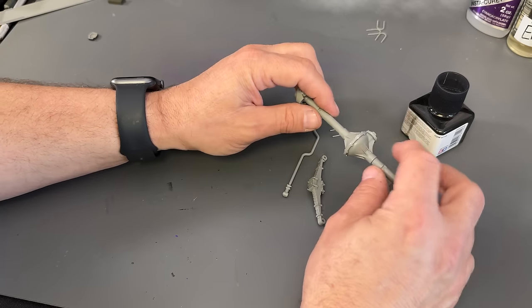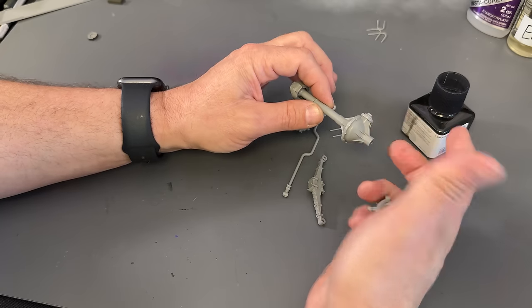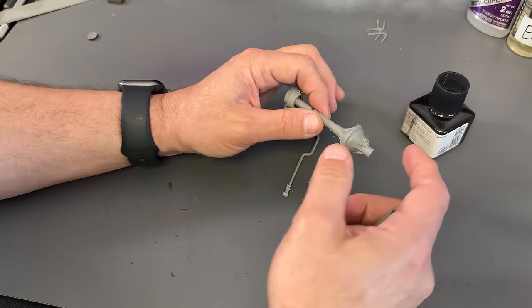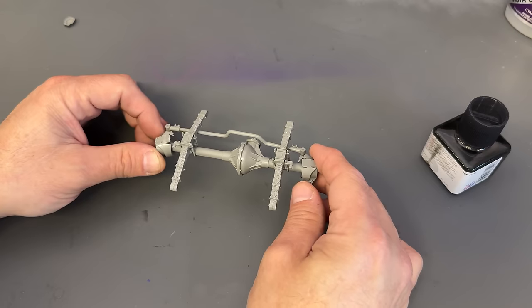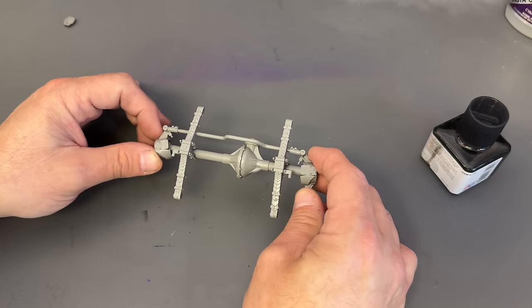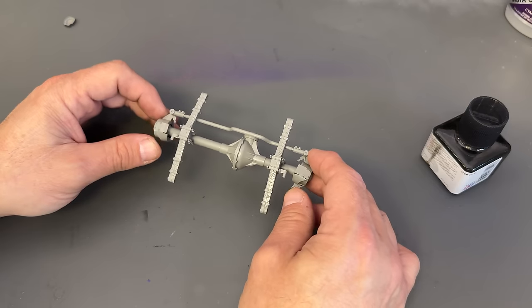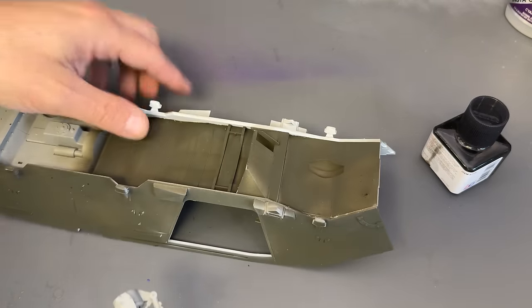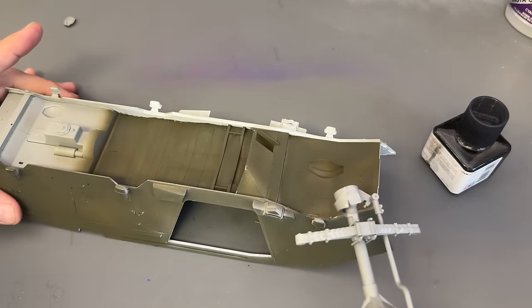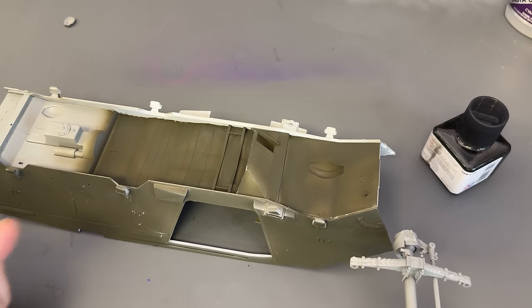I've just kind of dry fitted these pieces — I'm going to go ahead and put all of these together right now and I'll come back and show you what it looks like once it's all assembled. Here is that front suspension piece, and you see right here when you glue everything just properly you will get your steering to work just like this. Now I can go ahead and attach it to the bottom of the chassis, but first there are a bunch of other little parts I need to put on.